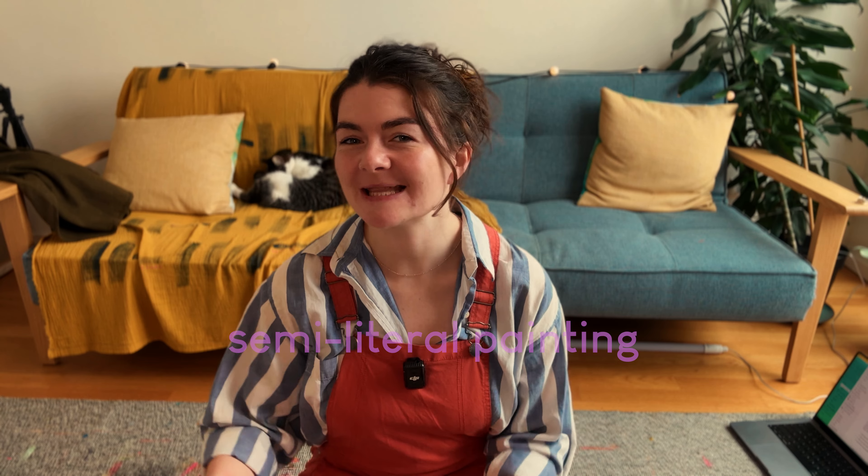Our first demonstration is going to be all about ways to begin a semi-literal painting. I love to use this approach when I know that the end painting I want is going to have a distinct reference to, in my case, a landscape, a place — enough for the viewer to go, oh it could be there, but it's still a very loose, gestural, expressive painting. And the reason I like to start with this approach is because it gives me a bit of a framework and a little bit of structure to work within.